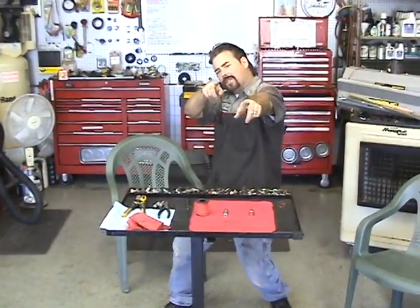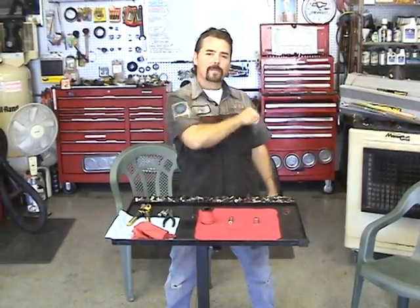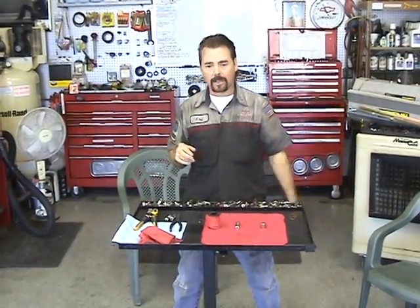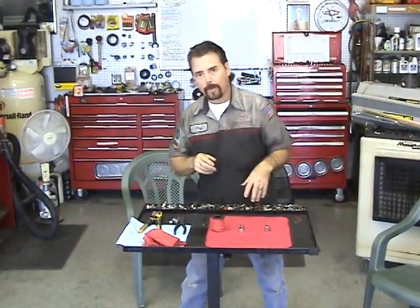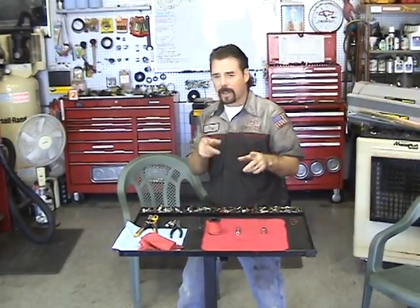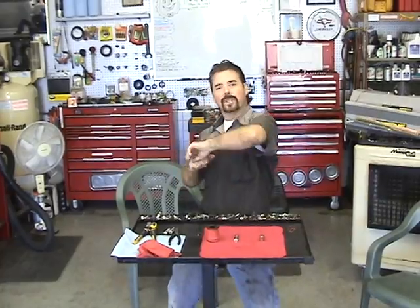Hey buddy, Jeff Williams here with AskJeffWilliams.com. Now today we're going to do something a little different. I noticed you guys don't like videos over 10 minutes long, which I can understand, and you're probably getting tired of watching car repair videos and maybe you want something a little different. I noticed you guys like the Bedini motor video, so what I'm going to do today is show you how to build the world's simplest motor.